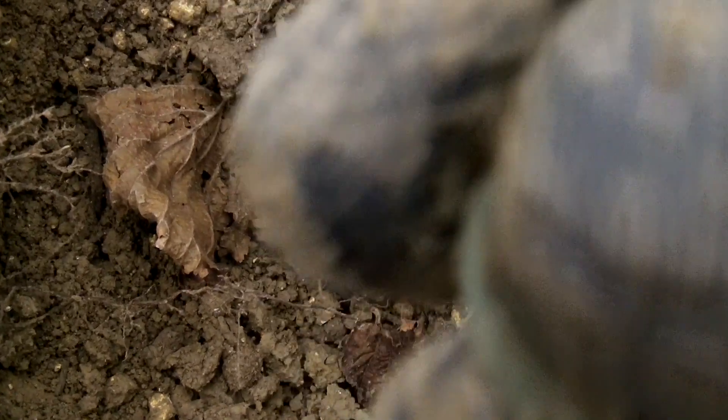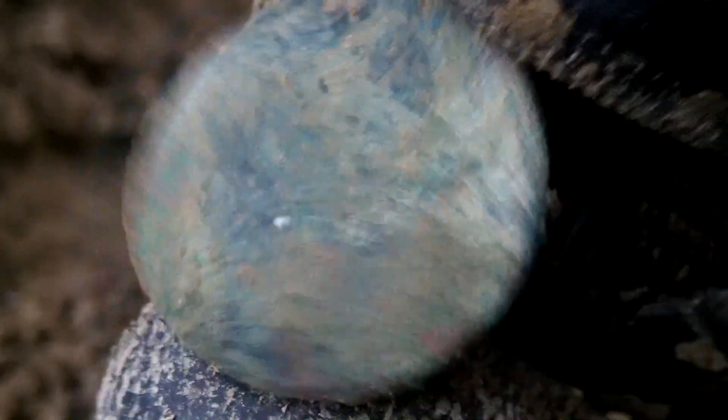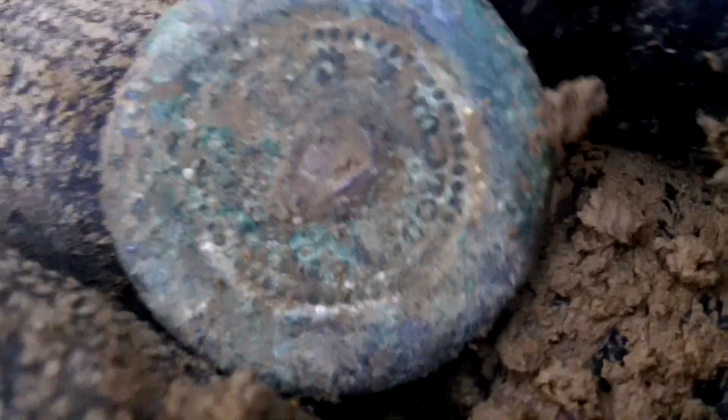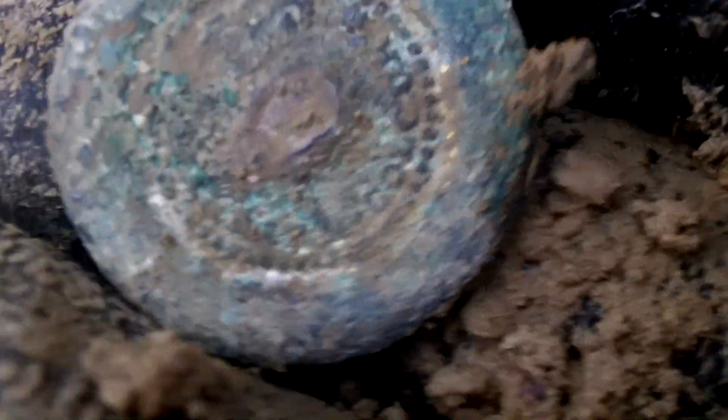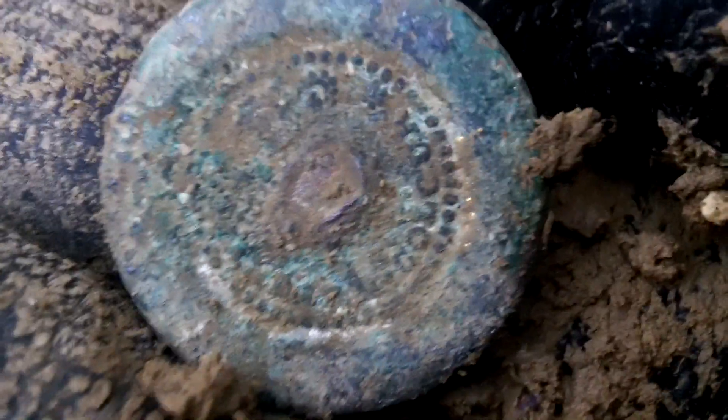I thought that was a Roman for a second there. No, it's just a button. Don't get excited — you can see the dots in the middle there. I'm going to give it a quick clean up. I don't think there's anything on this side at all, but there might be something on the back. Yeah, we do have some markings there. Nothing on the other side at all whatsoever, but there's definitely markings there. I reckon that's probably 17th or 18th century. What does that say? I can't make it out, but that's still a find.